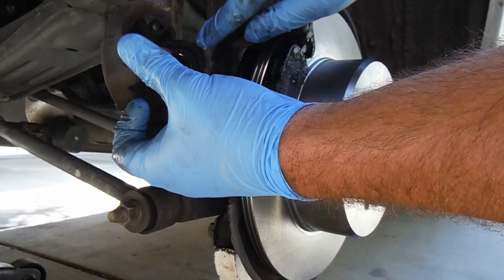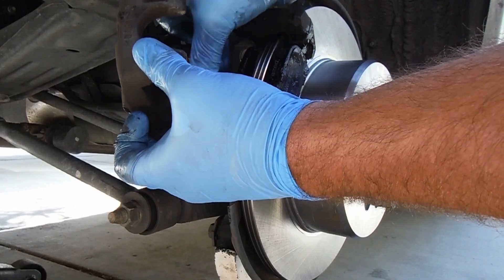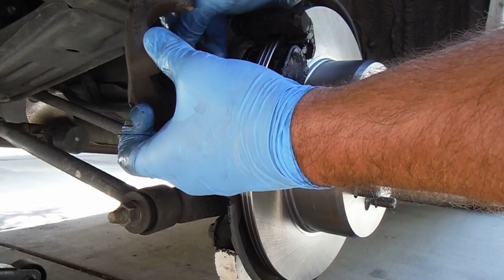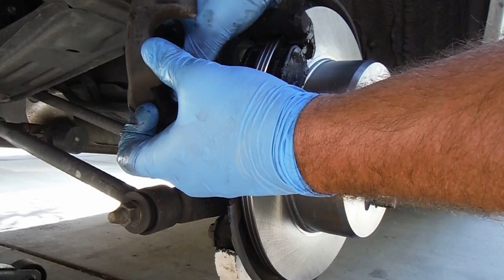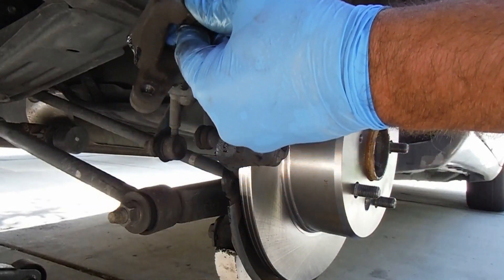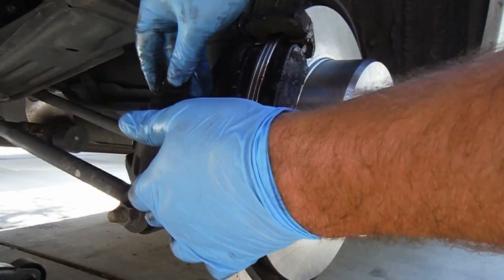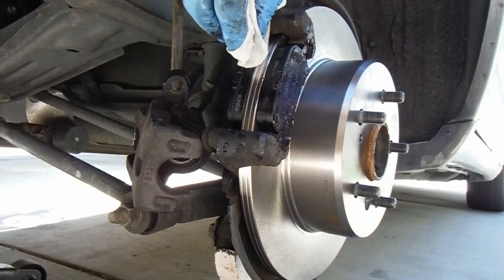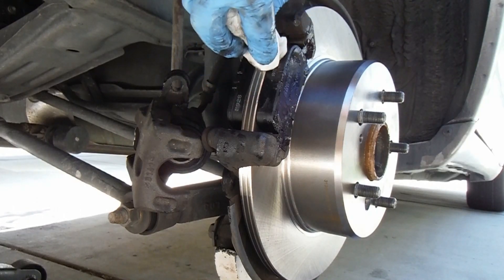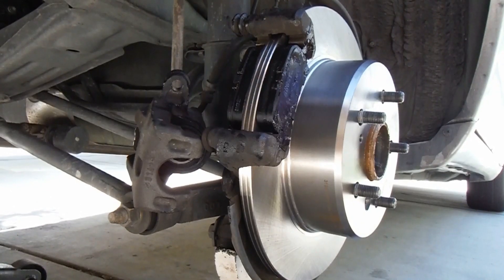Now the other thing before we put this back on — I like to inspect the caliper boot here. Sometimes I'll just take a little bit of that brake grease and just kind of wipe it on the inside of that — it almost keeps that rubber from drying out or cracking. This one is actually in pretty good shape, but sometimes they are real dirty. I just got a little bit of that grease on the edge of the pad here and I just like to wipe that off so it doesn't get down there on the surface.